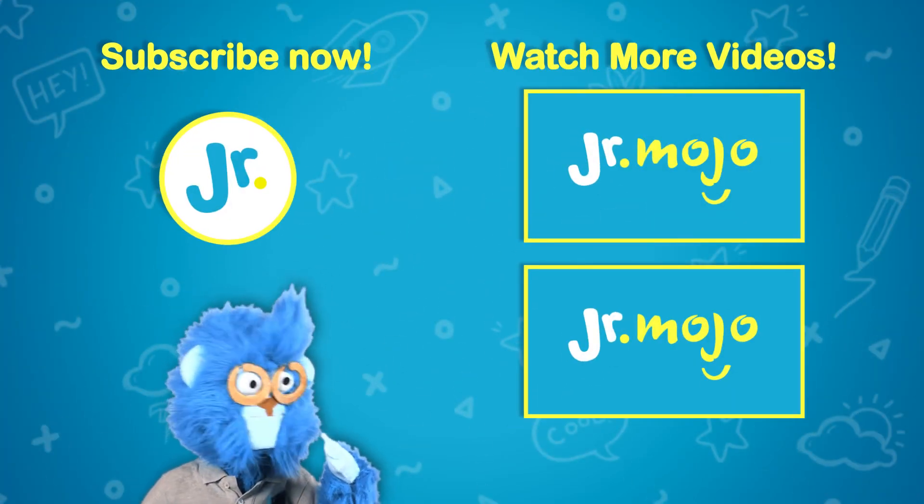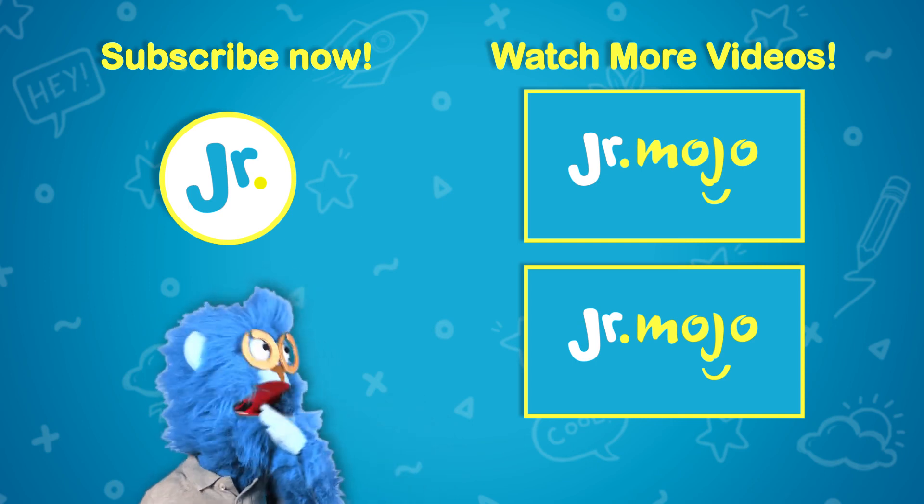Hey, Junior Mojo's got lots to explore. Click up to subscribe or click here to watch more.